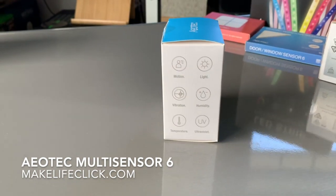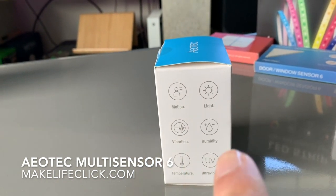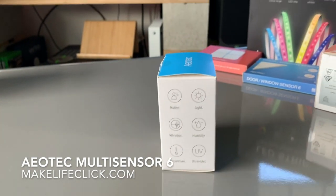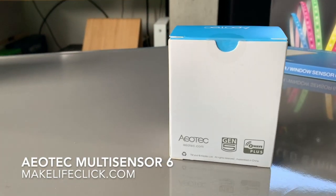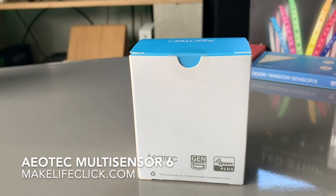It detects motion, light, vibration, humidity, temperature, and ultraviolet light. Let's run through each of those individually so you can understand how they are best used. This is a Generation 5 unit, which is Aeotec's own proprietary badging to indicate it's one of their Gen 5 products.